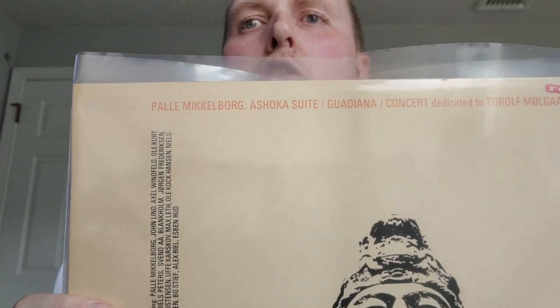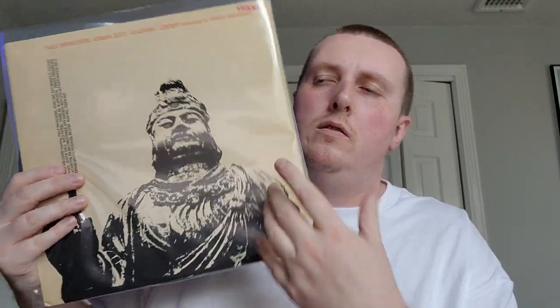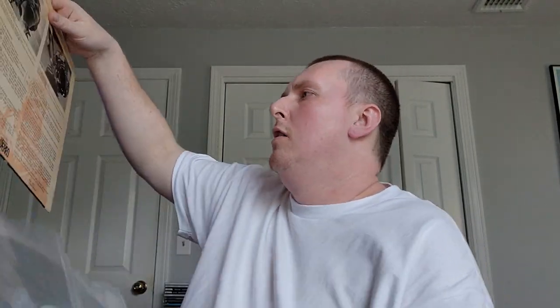Picked this up from Clifford — Tall Swami on Instagram and everywhere else. Pal Neckelberg, 'Ashoka Suite,' 1970 on Metronome. Basically great Danish avant-garde jazz. Cool label and a very cool cover too. Only listened to it once but really enjoyed it. I don't have a lot of Scandinavian jazz in general, so always nice to add another one to the collection. Thank you Clifford.